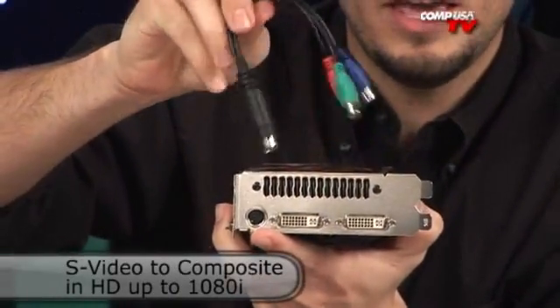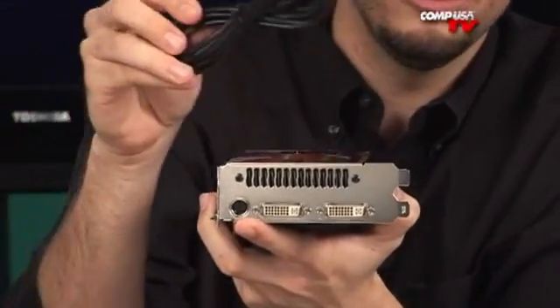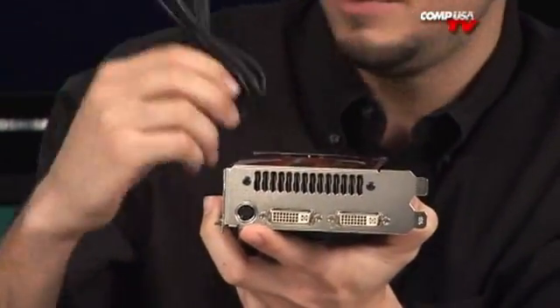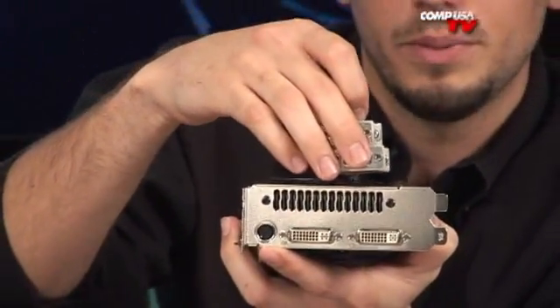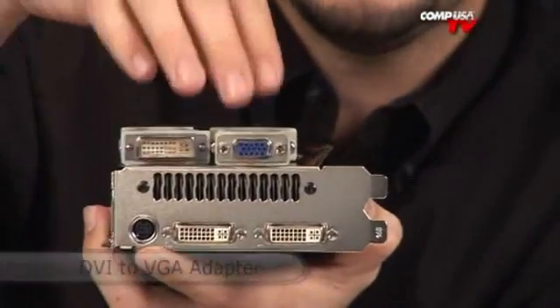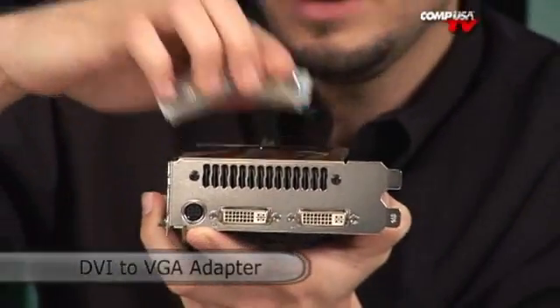There are the breakaway cables, which will do 1080i to your high-def TV. They also included a straight S-video cable, so if your TV has S-video you can definitely use that. And most people don't know, but S-video will do high-def if it's the digital 7-pin versus the 4-pin. VGA to DVI adapters are also in the box in case you're still using VGA.